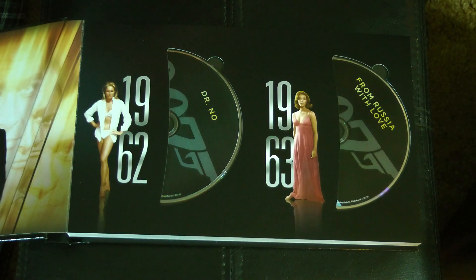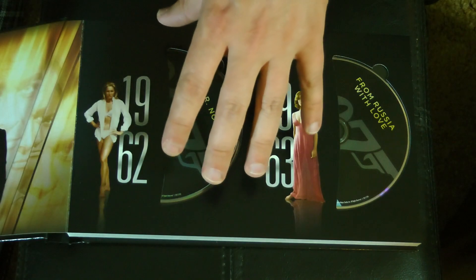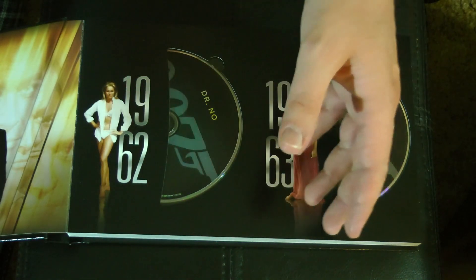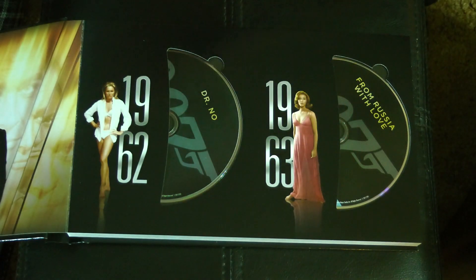Carrying on with the special features for Dr. No: we have the Mission Dossier, which includes behind-the-scenes featurettes — Inside Dr. No, Terrence Young: Bon Vivant, and the Dr. No 1963 featurette. Then the Ministry of Propaganda, which is basically trailers and promotional spots from theater, TV, and radio. And the Image Database, which is a photo gallery of behind-the-scenes and promotional photos. There's also a clarification on the 007 Mission Control: it's really kind of a useless feature, and I can see why they discontinued it for the remainder of the releases.